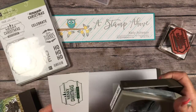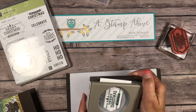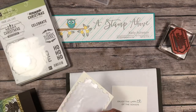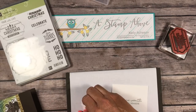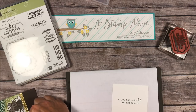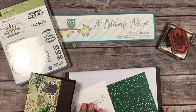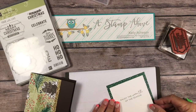Here's the Everyday Label Punch. We're going to punch out our label, add a couple dimensionals to the back, and add this right to our card front. Then for the inside of the card, I'm going to turn the Designer Series paper over and glue the inside greeting right on top of it.